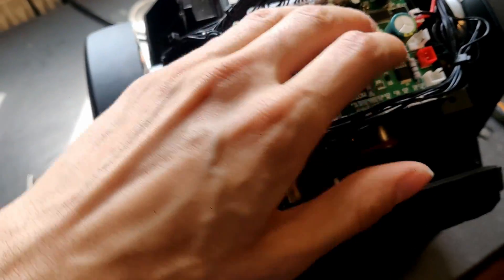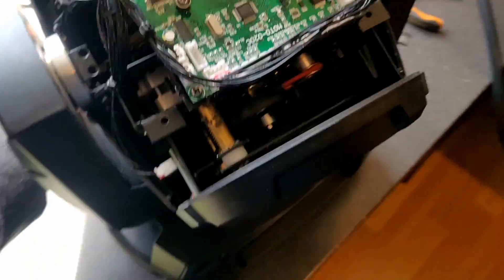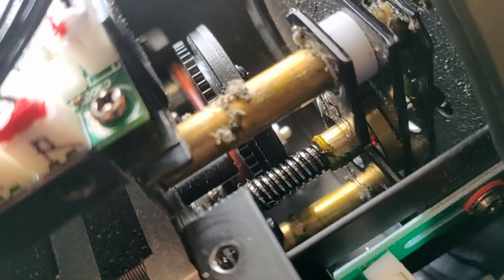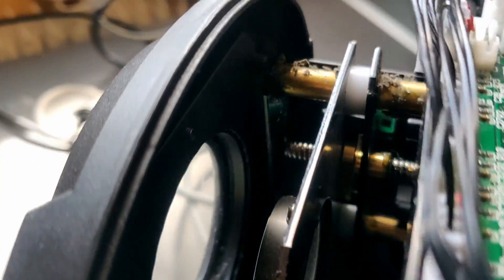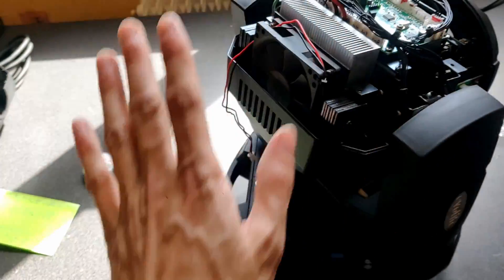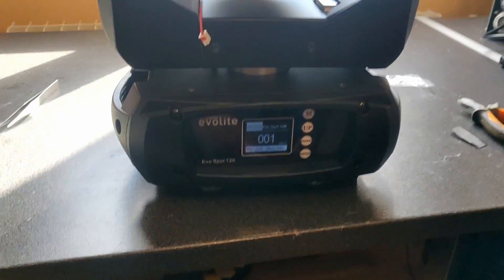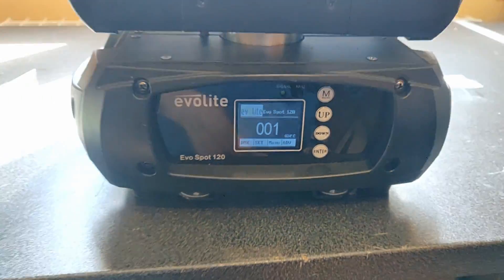Now the unit has cooled down so I can plug the thing back together. Nice — the focus is walking back and the prism, I saw it moving left and right, so this is really good. And yes, we have no error message — that's very good.